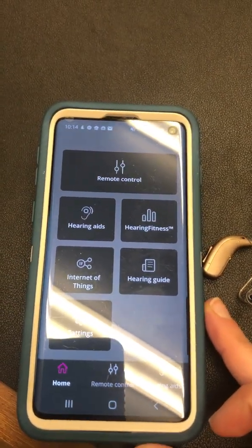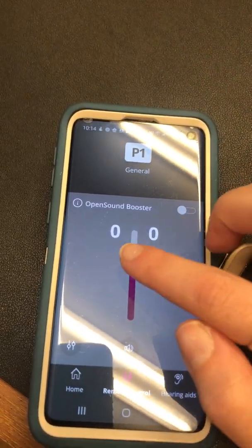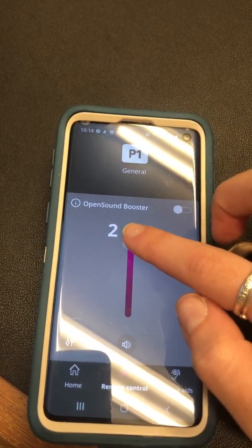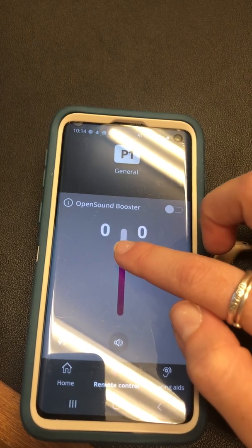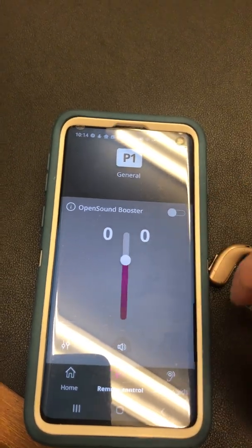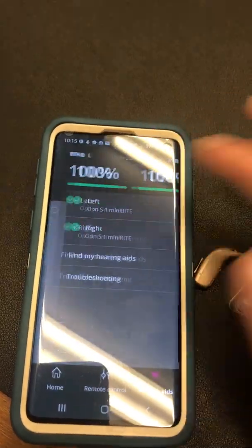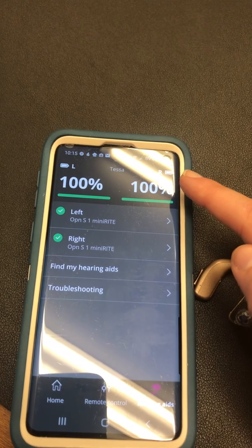The most useful thing we want to do is use the remote control. Here you can control the volume — you can go up in volume and you can go down in volume. Zero is where we have you set. If you go home you can check your hearing aids and see the battery level as well.